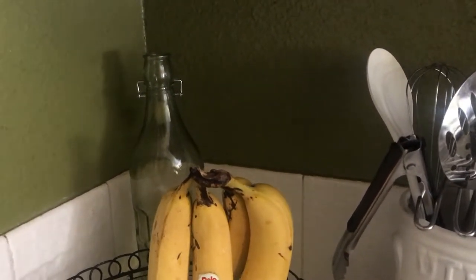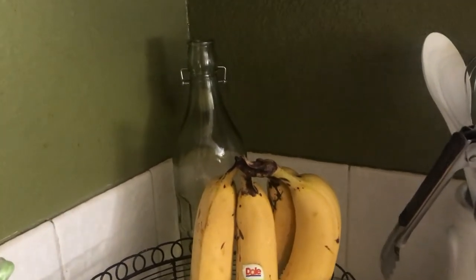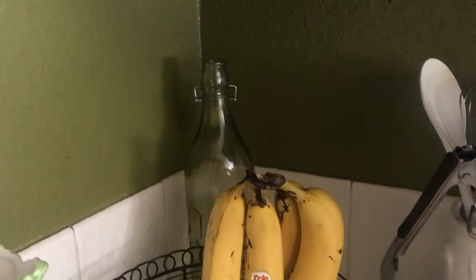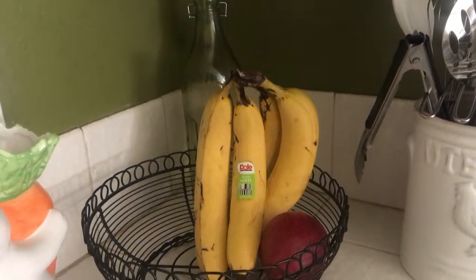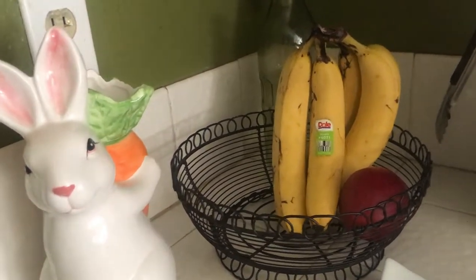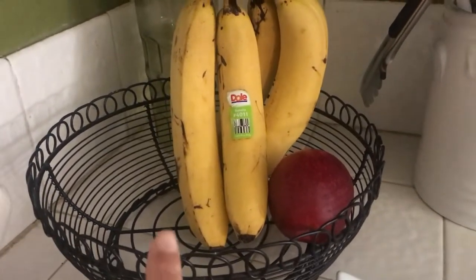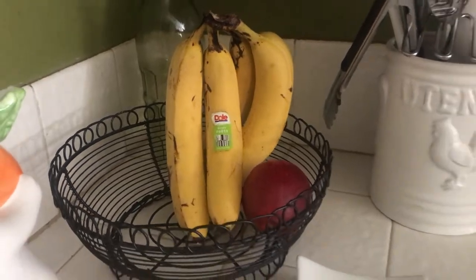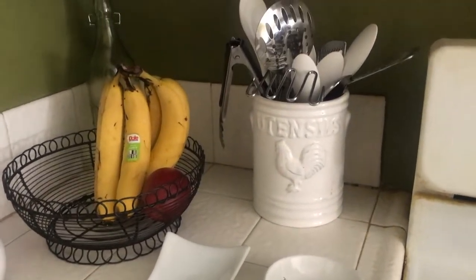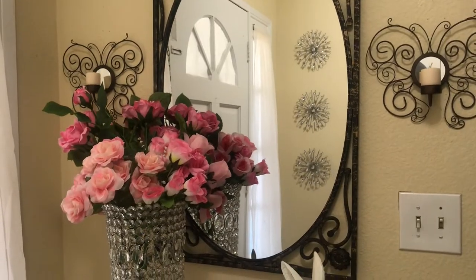Over here in this corner, that vase in the back — that's where I had those white and lime green flowers that I just showed you. That's just temporarily like that; I don't know if I'm going to add any flowers to it, it's just sitting there by itself. Everything else is pretty much the same — I've kept my little bunny over here with my little basket of fruit, which I need to put some more apples in, and my little spoon rest and utensils jar.